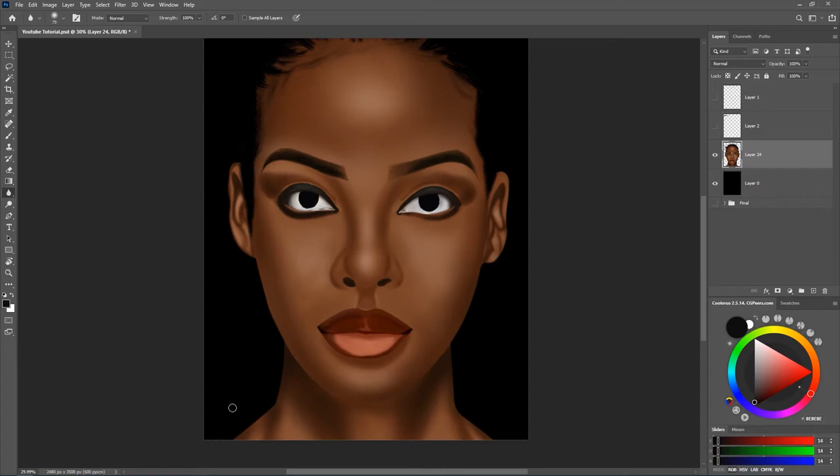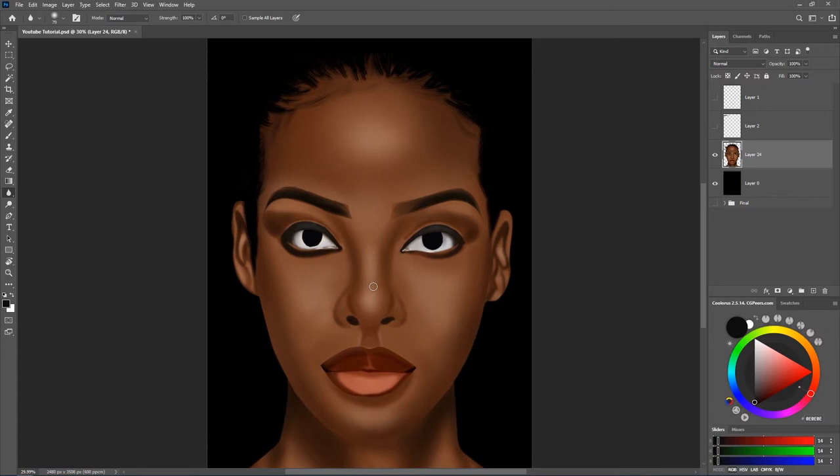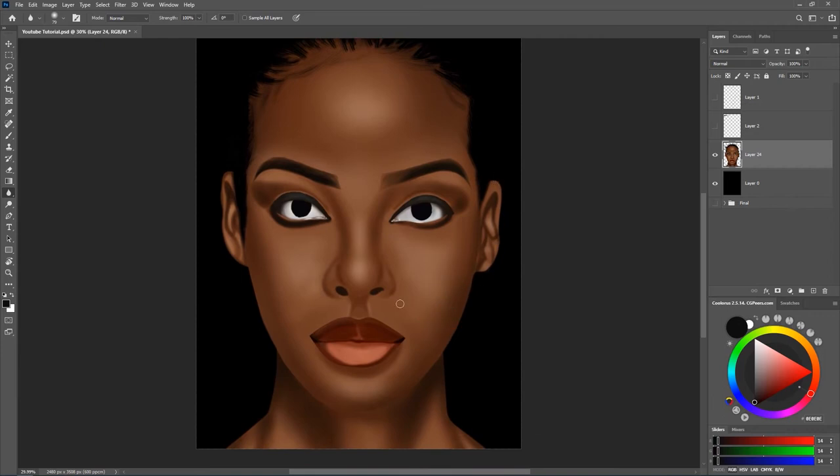The next step is to adjust the colors. I'll show you guys how to adjust the colors now. You really don't have to worry about the lips right now — I'm going to concentrate more on the skin so you really understand how to paint skin. Now it's time to fix the color. There are several ways: you can use hue/saturation, color balance, camera raw filter, or selective color. I'm going to show you hue/saturation and the camera raw filter.